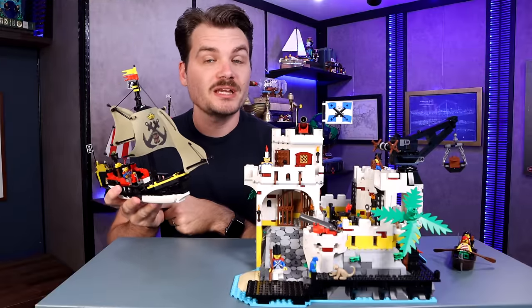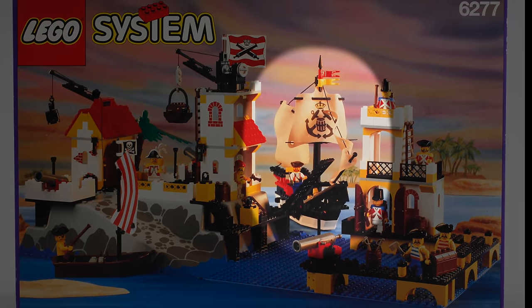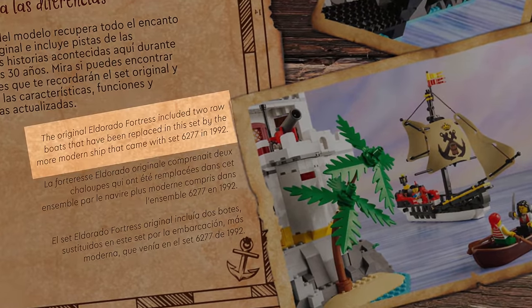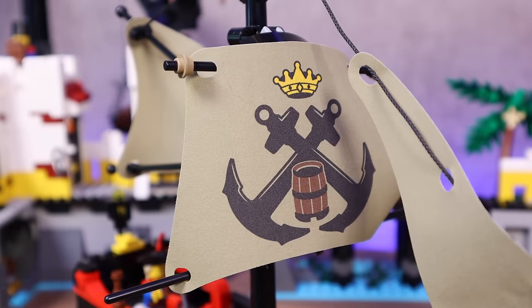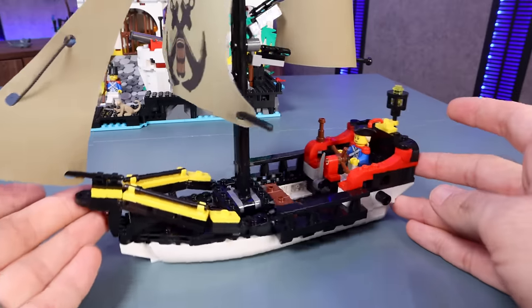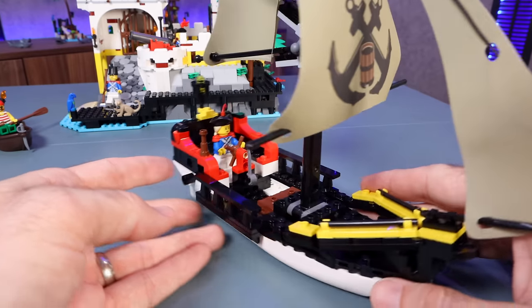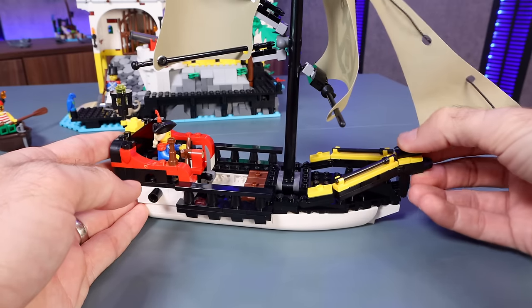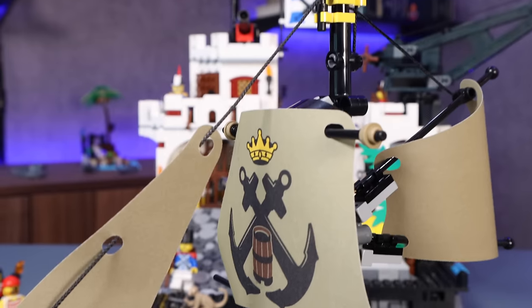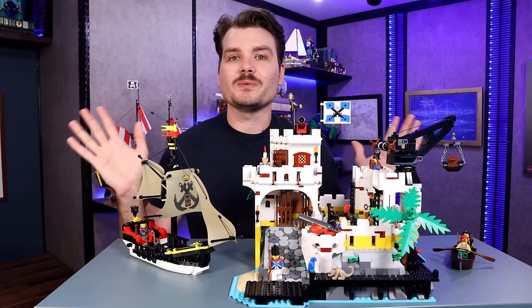Before we get to the fort, we need a mode of transportation. Why don't we take this little merchant ship? This ship is a nice recreation from another classic pirate set — set 6277, the Imperial Training Post, released in 1992. This is a beautiful replica with more modern details and build techniques. I love the size, I love the simplicity, I love the cloth sails included here, even though my four-year-old kept saying those aren't LEGO — which I'm going to say means I'm raising him right. I think this boat is a fantastic inclusion and honestly could have been a set on its own. I looked into picking up a copy of that Imperial Training Post — way too expensive. That ship has sailed.